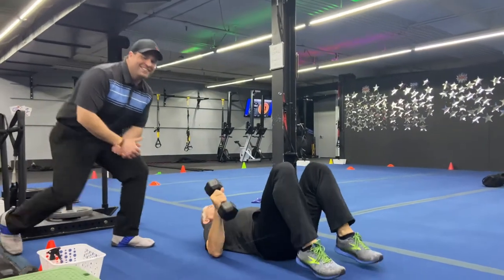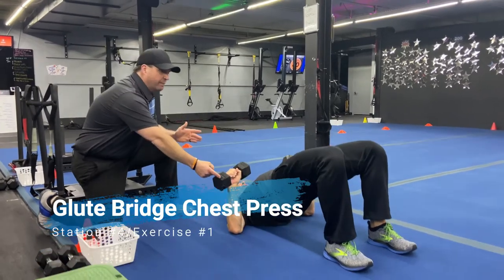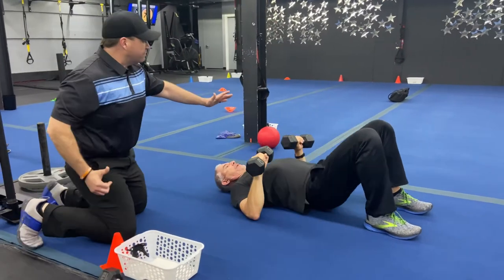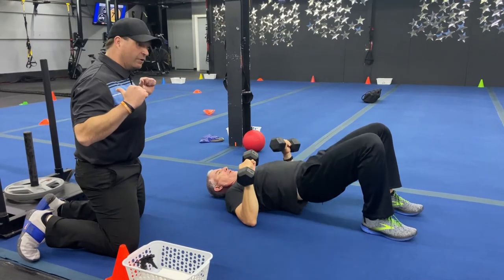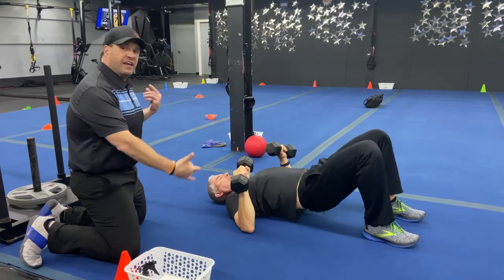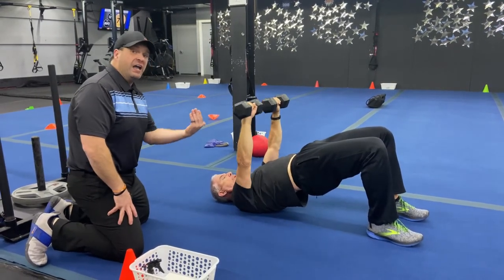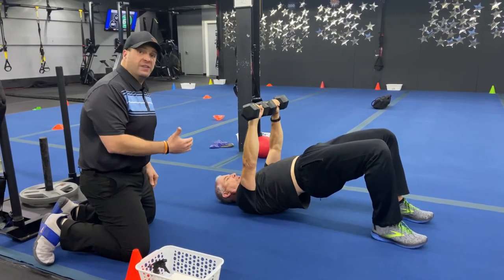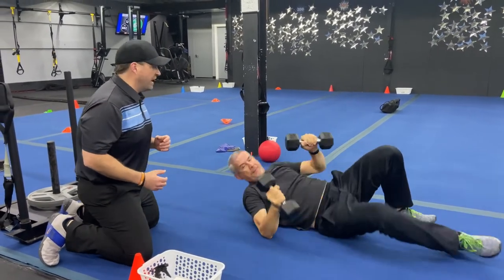Exercise number one in our last station is our glute bridge chest press. Get two dumbbells, start on your back. Matt's driving those hips up, keeping those hips up as he presses up with those dumbbells, then pulls those dumbbells back down and drives back up. So bridge, press, pull, then lower those hips down. You can also keep those hips up the entire time and just focus on those presses. Deep breath in, push that air out. Feel free to go with a heavier weight, but really focus on firing those glutes as well.